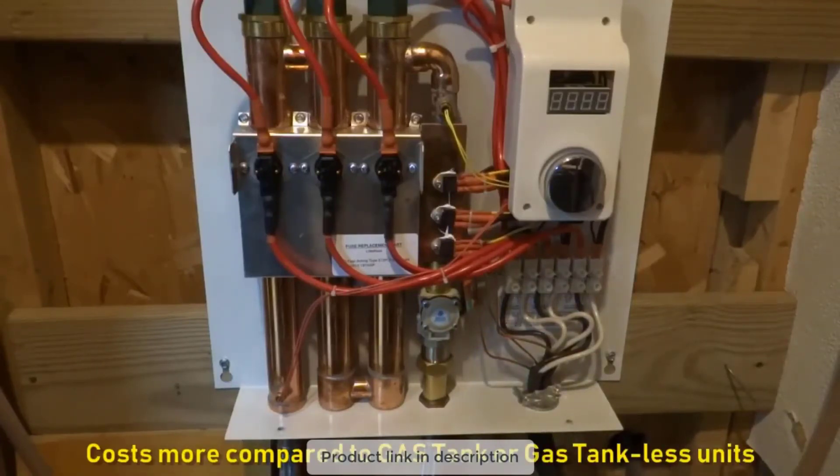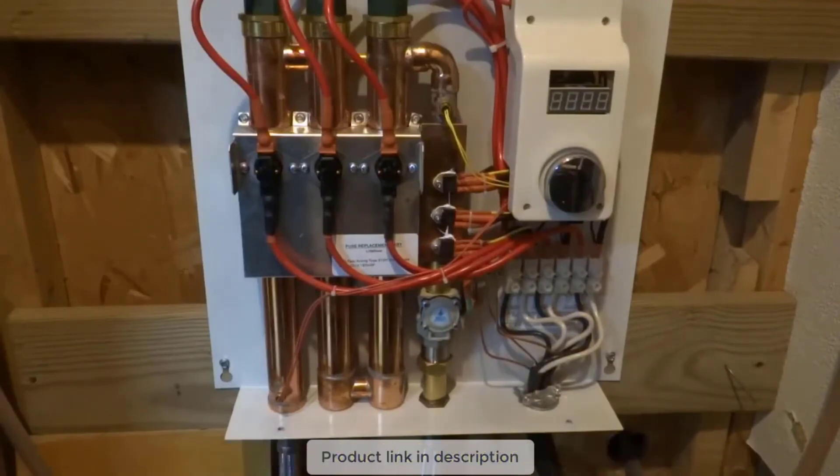There are other benefits, which I covered in my previous video — like unlimited hot water. The electricity usage varies depending on incoming water temperature and demand, but basically you don't run out of hot water as long as you have electricity. If you have a family of five and you're worried about running a tank empty, that's not a concern here.